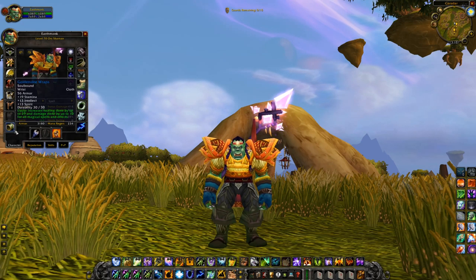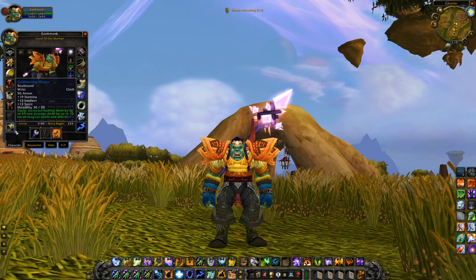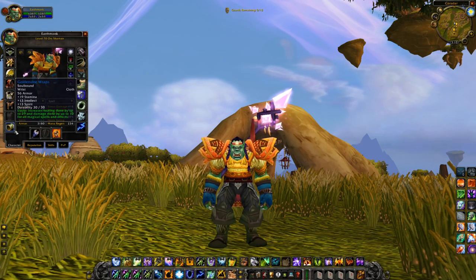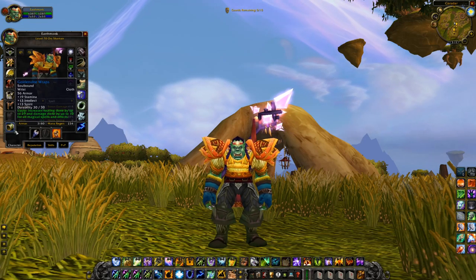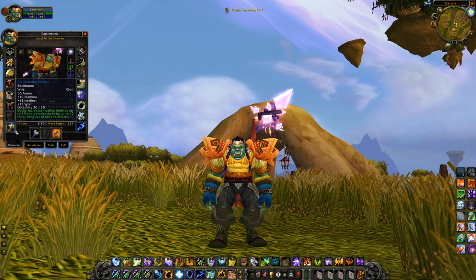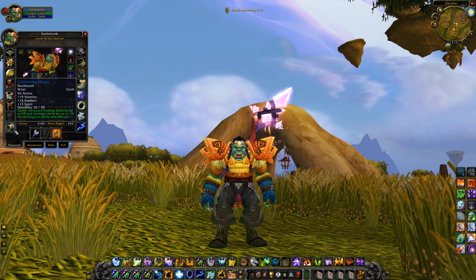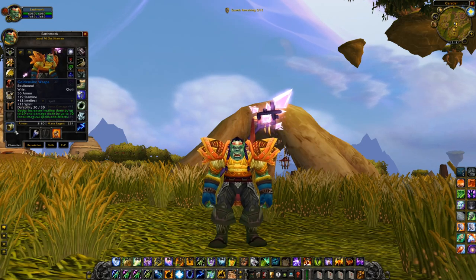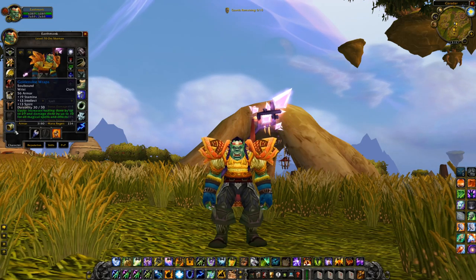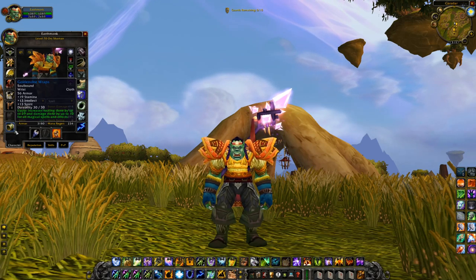Up next are the bracers — the Golden Vine Wraps: 19 stamina, 13 intellect, 13 spirit, 29 healing and 10 damage done. These are cloth, so definitely not ideal. But out of what I could find, these were the best when it comes to raw healing. Spirit is not optimal for Restoration Shaman — you'd much rather have MP5 — but you can't have it all at this gear level. Still a pretty good item, and I'd recommend them despite them being cloth.